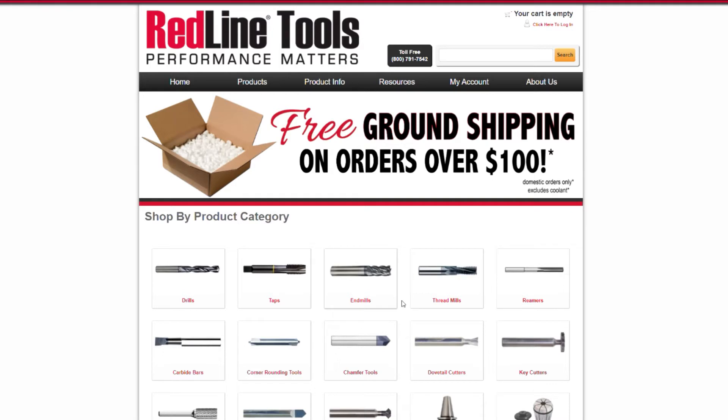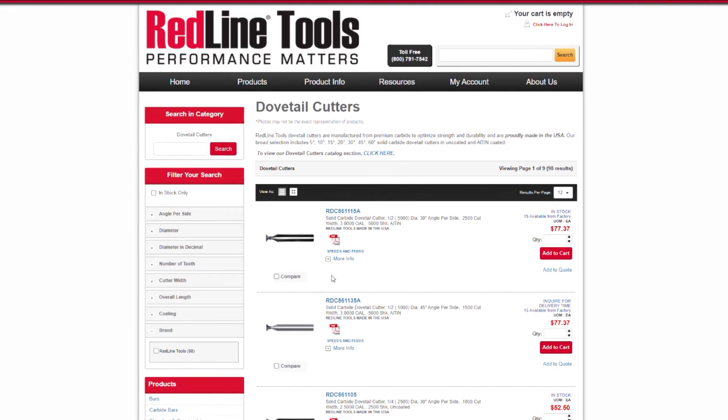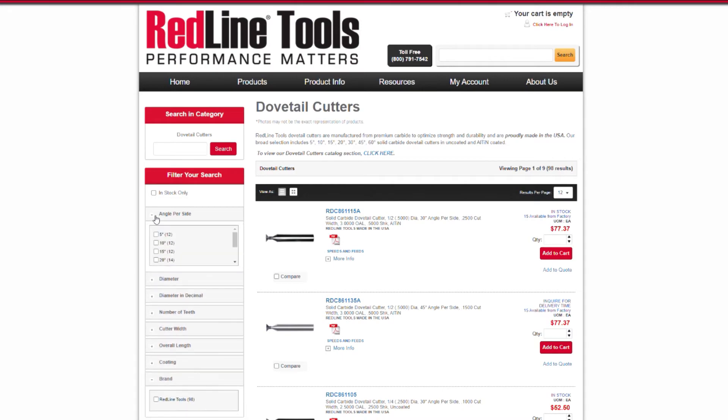At Redline Tools, we have a large selection of solid carbide dovetail cutters, ranging from 5 degrees to 60 degrees per side in both uncoated and ALTIN coatings. These can be found easily on our website under the dovetail cutter category — filter by angle per side to get the cutter you need.